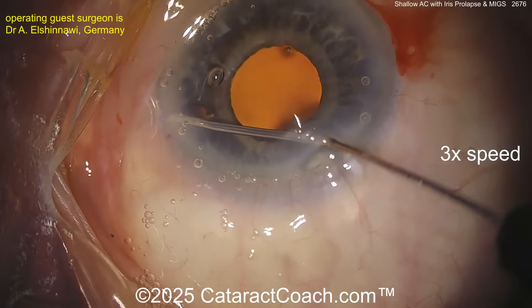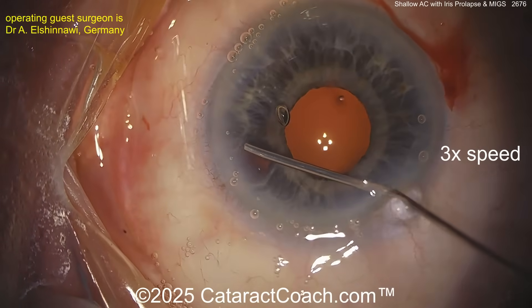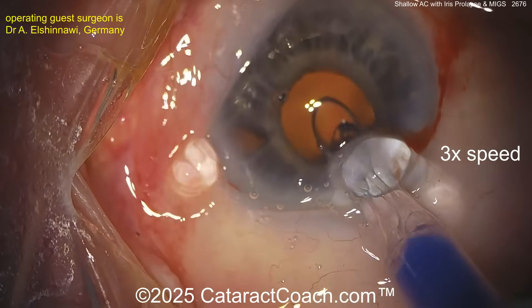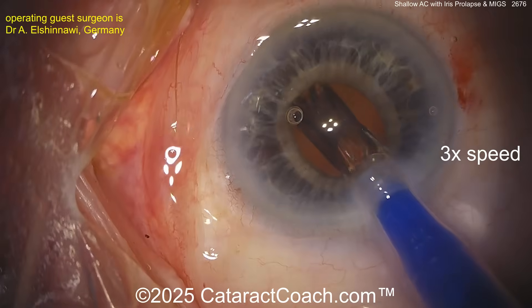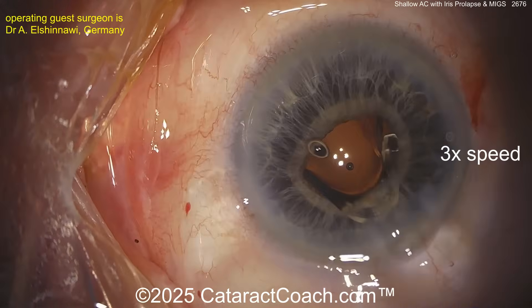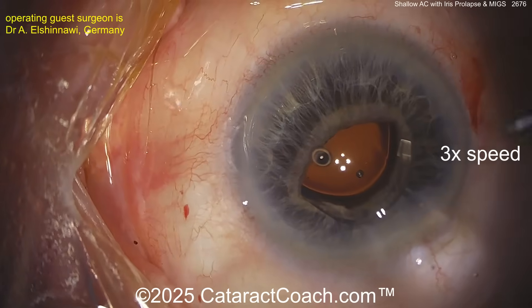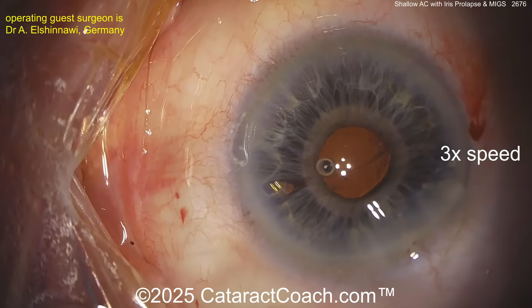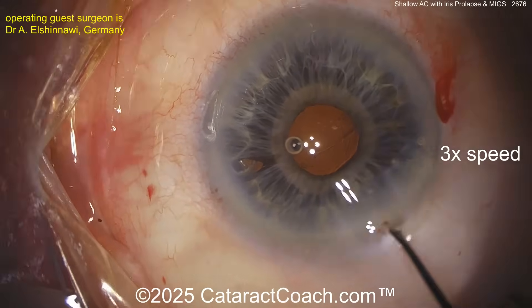Here comes the viscoelastic to fill up the capsular bag and give you a little bit of viscodissection. Put a little bit of a viscoelastic barrier there near the paracentesis. Let's get the IOL in the bag — obviously going to be a monofocal lens for glaucoma patients, probably your best option. We'll get that in the capsular bag and then dial that into position.